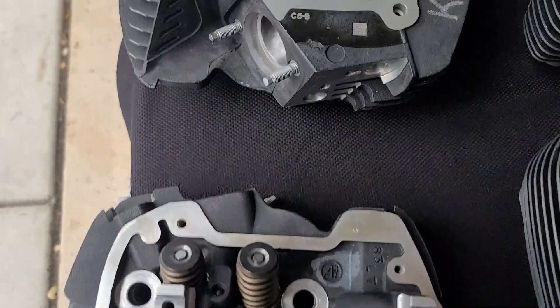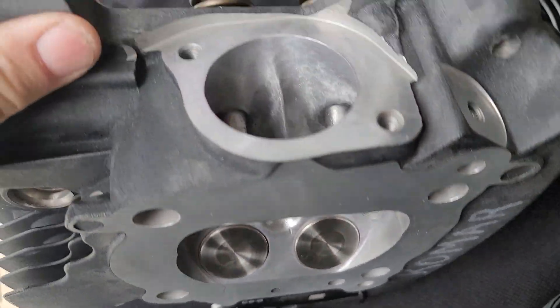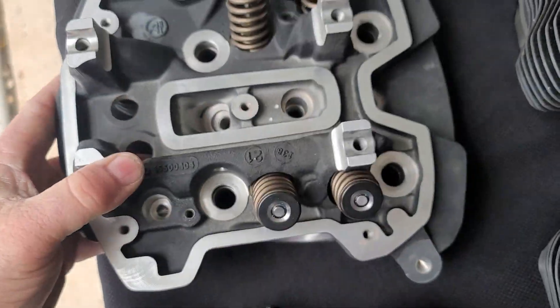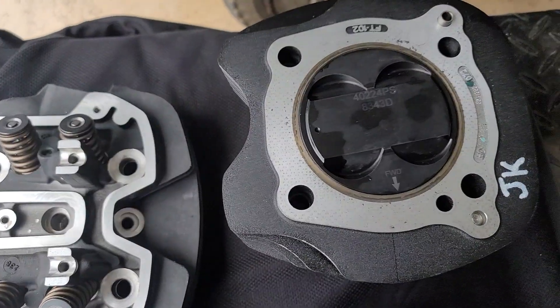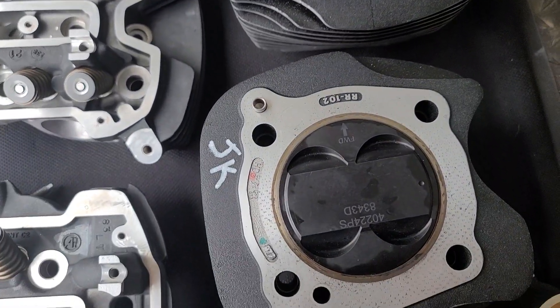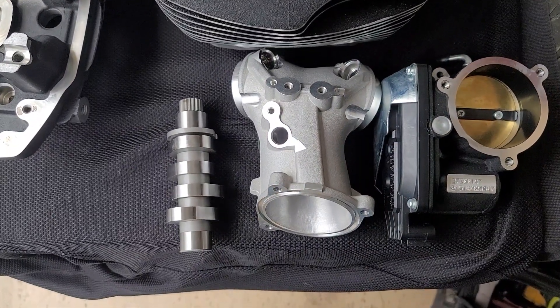These heads are good for up to 7500 rpm — no valve flow, no breakage — so this motor will definitely make power up into 7000 rpm. Putting this together in a few weeks, we will have some dyno results for you to see if it does make over 150 horsepower, which it should.